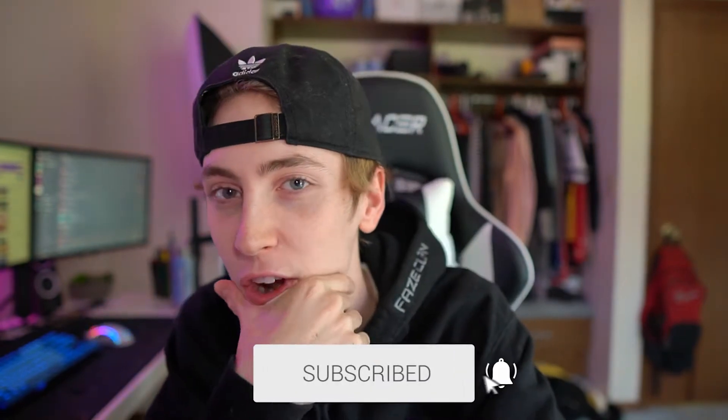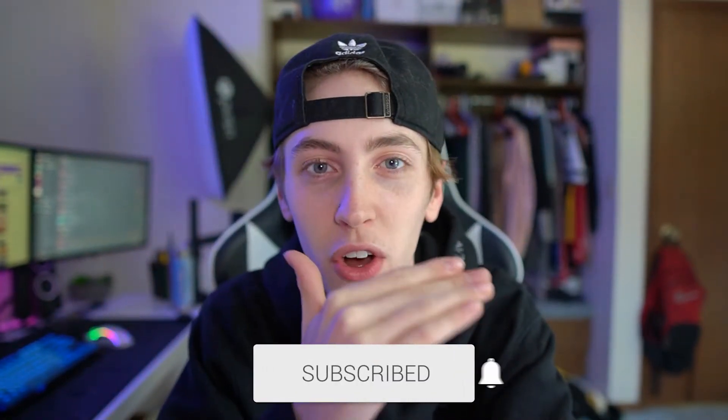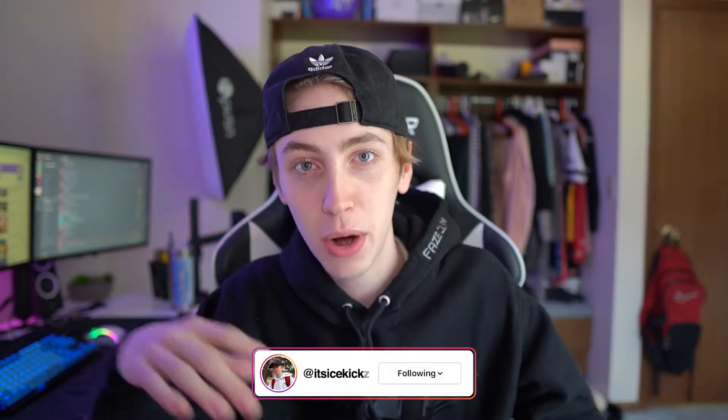What's going on guys, welcome back to another video on the channel. You guys probably noticed that I actually got a haircut for the first time in a very long time — I'm pretty sure I haven't got a haircut since quarantine started, so it was getting to look a little bit barbaric, if I'm to be real.